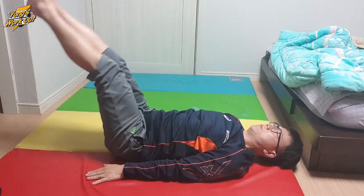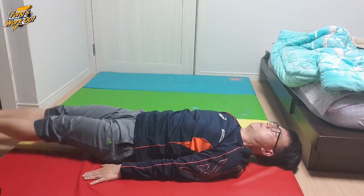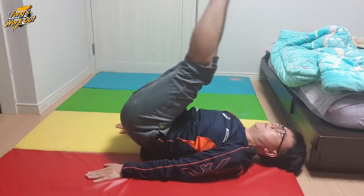Last week, I succeeded in doing leg raise holding for 10 minutes. So from now on, I'll do flat leg raise.